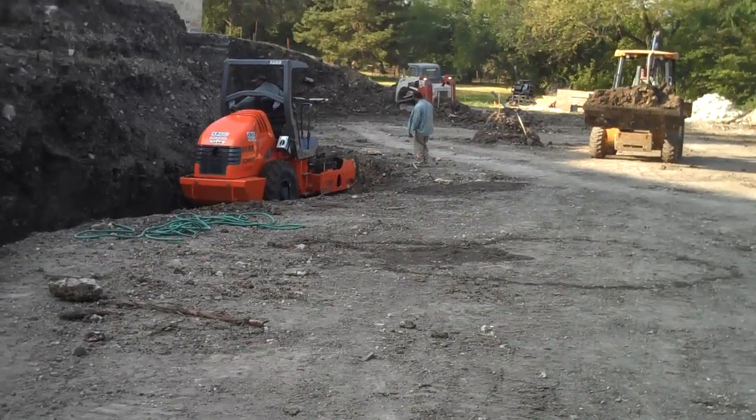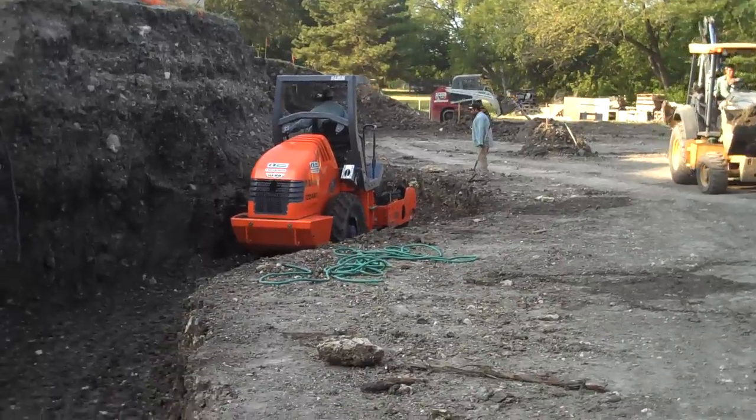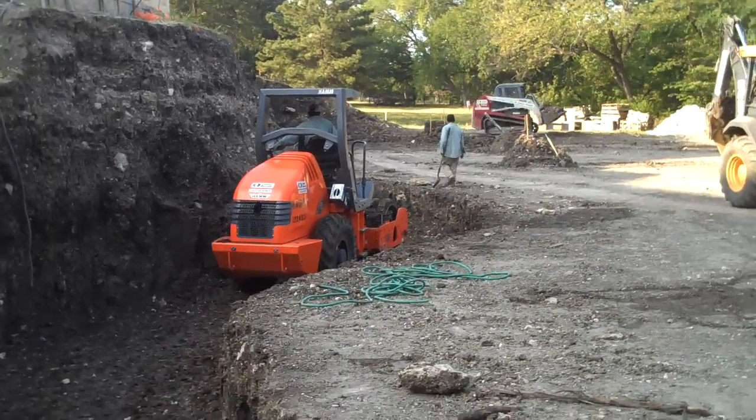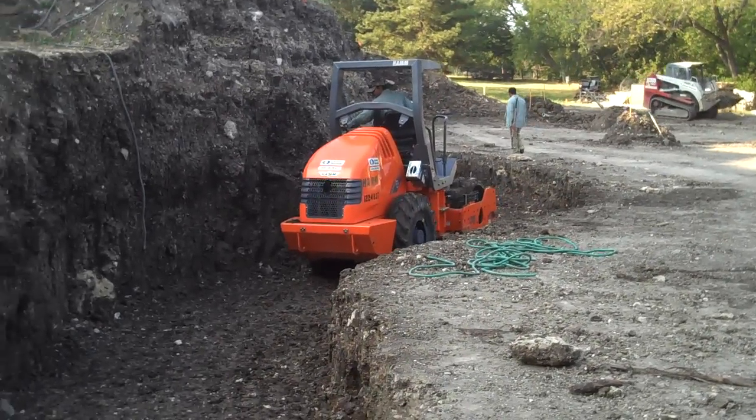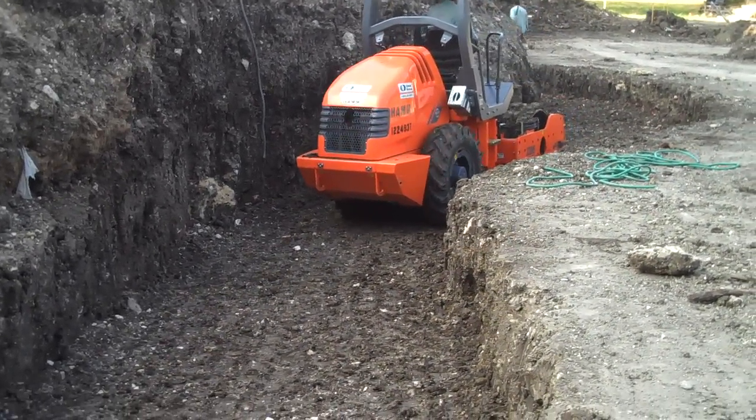You can see this compactor working in the ditch. It has these cleats on the drum — it's not a smooth drum as you find on asphalt. This drum is vibrating; you may see the camera shaking a little bit, but it's extremely heavy.